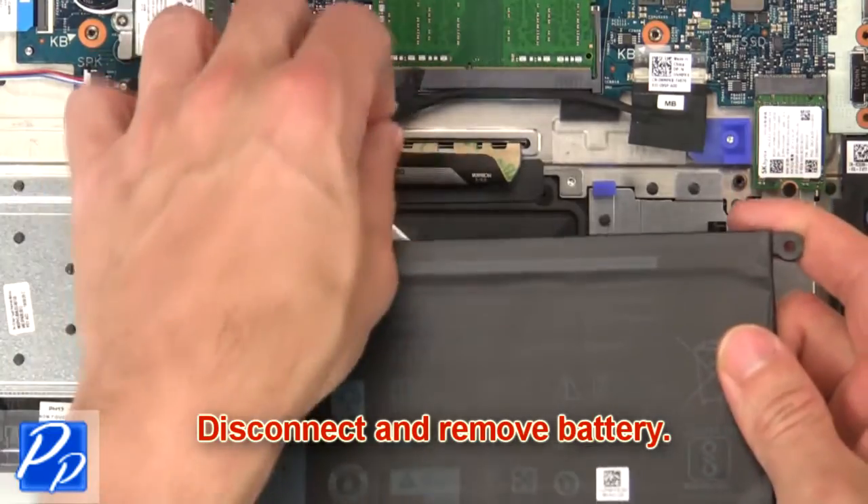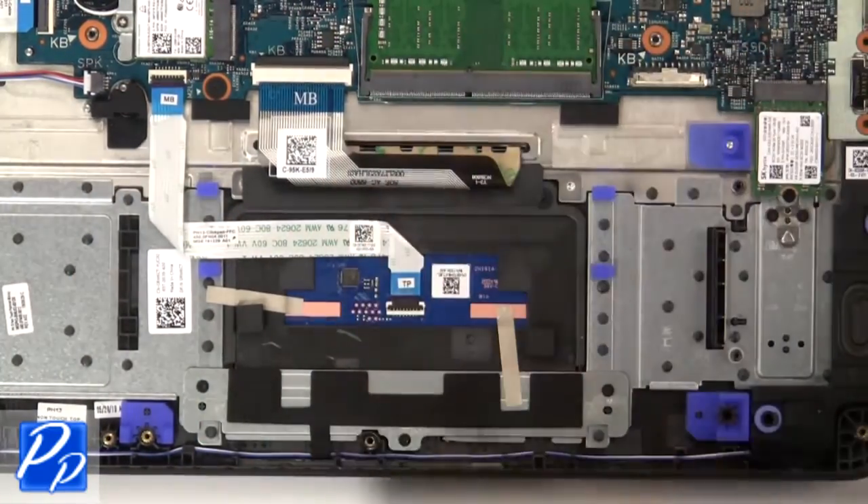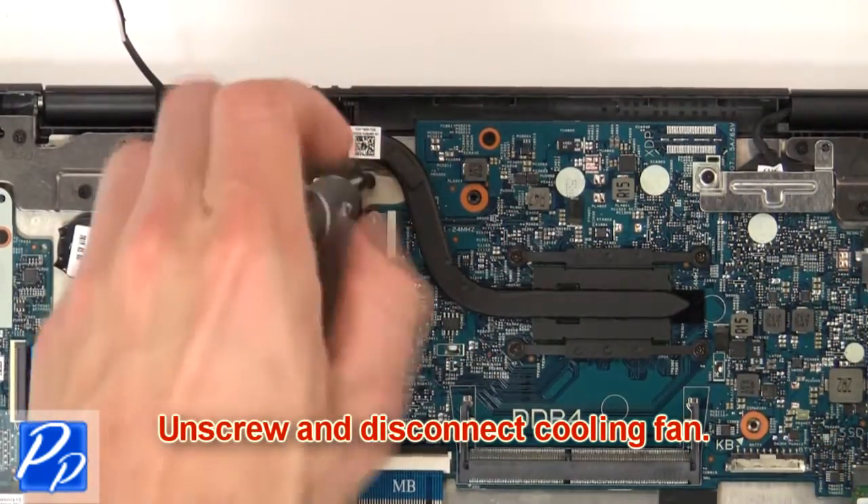Then disconnect and remove the battery. Next, unscrew and disconnect the cooling fan.